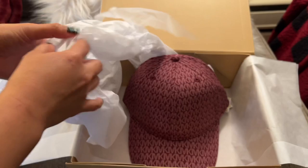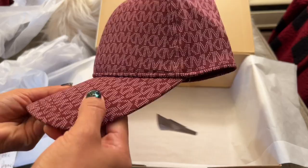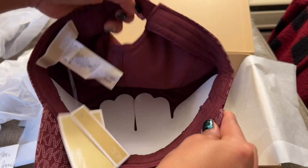I actually love the color. This is the merlot, and they also have bone — it looks like a cream — and then they have crimson. Let's take a look inside and see the tags. This is size zero.